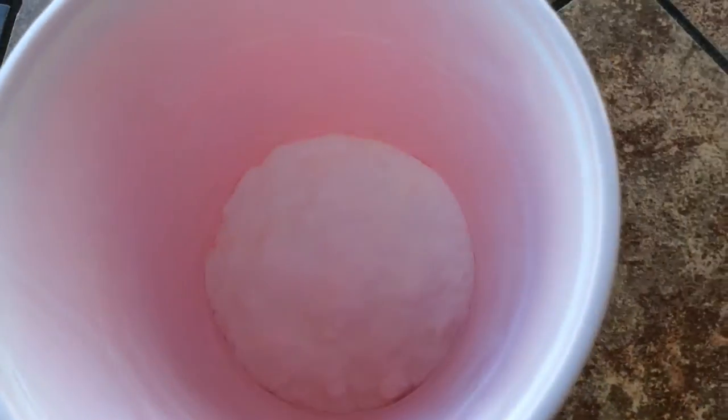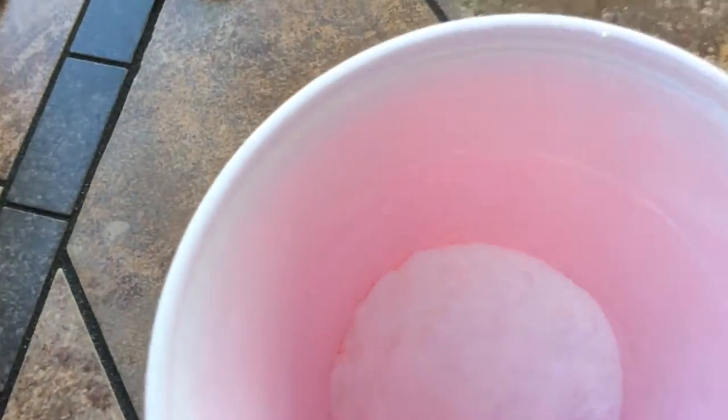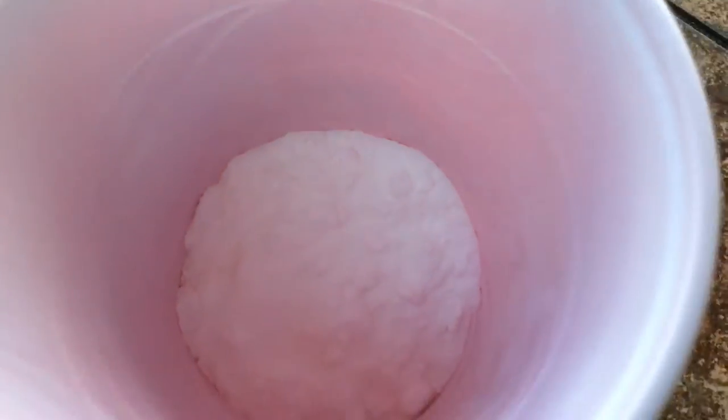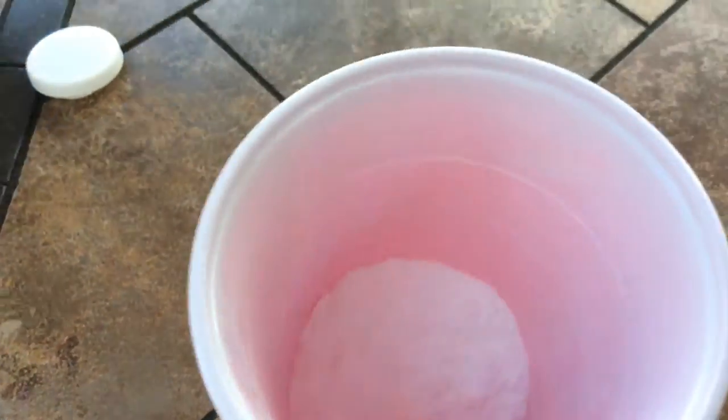There's so much baking soda we're going to use — half a cup, I think. It's a little less than half a cup. Quarter. Ready? Pour it in.